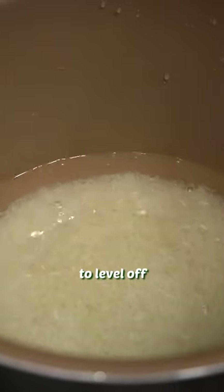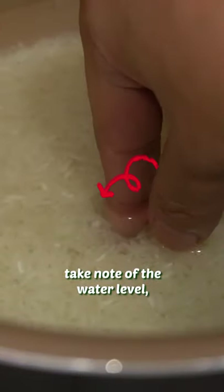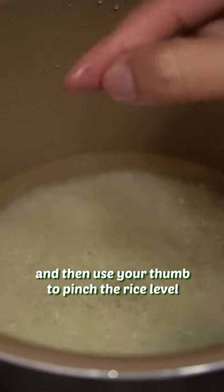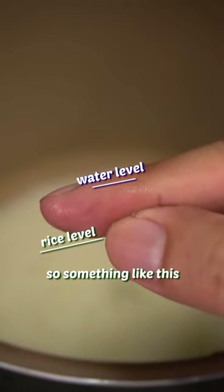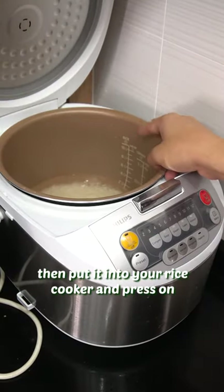And then the finger comes out. Stick your finger in. Take note of the water level, and then use your thumb to pinch the rice level. You want the water level to be slightly less than the rice level — about 70% — something like this.